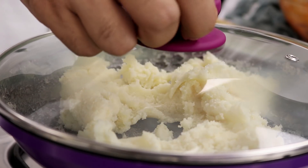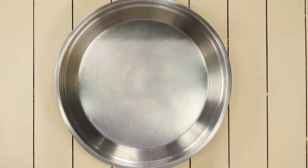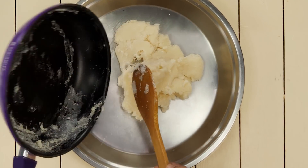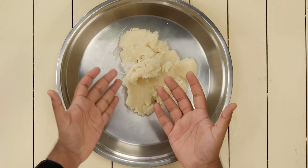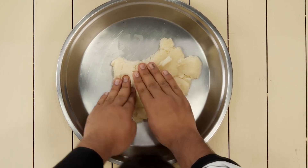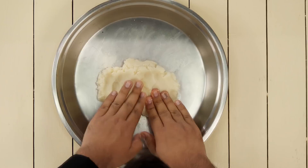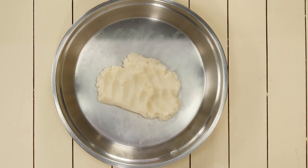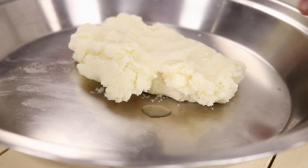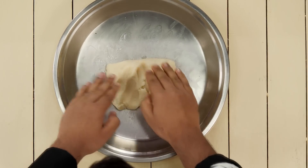Now we will cover it and take it out. After covering it for about 15-20 seconds, we will take it out in a kneading plate to make a dough. It will be hot, so be very careful. I have a habit of playing with hot dough so I am using my fingers, but you can also use a regular spoon to knead it. If it is sticking too much, you can add about 1 tsp of oil.